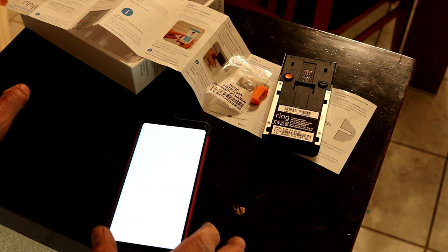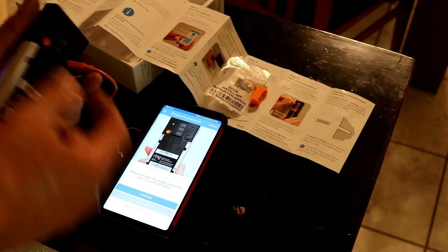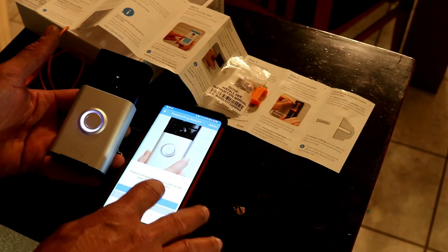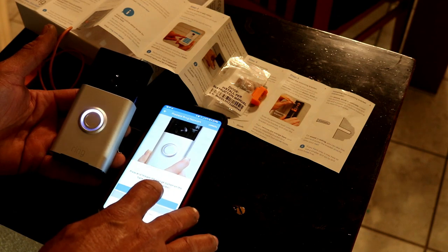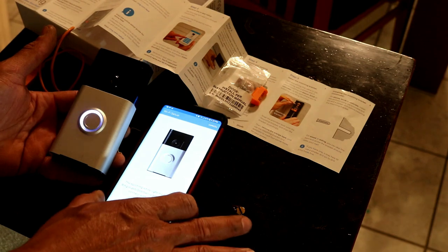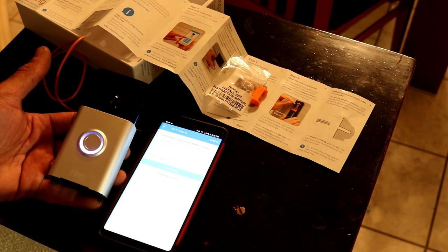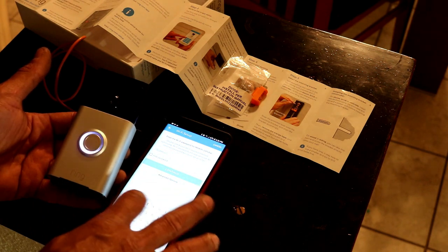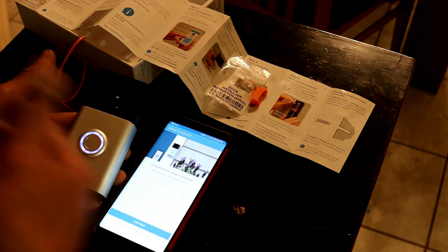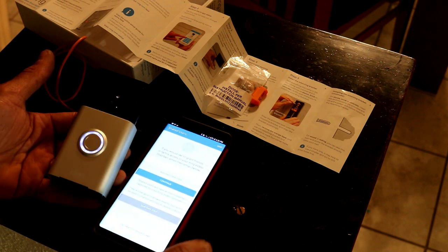We're done with the Ring app setup. Open it up, create an account, then press and release the button. The light comes on, and it asks you which Wi-Fi network to use. Put in the password and setup is complete.